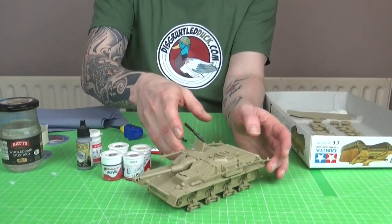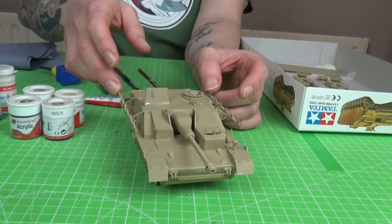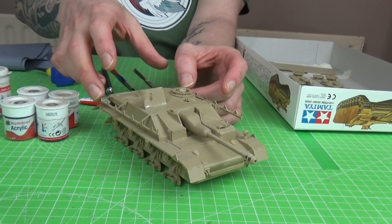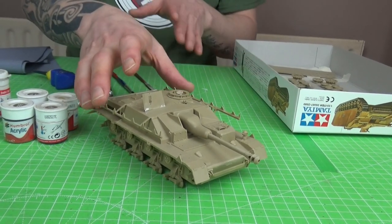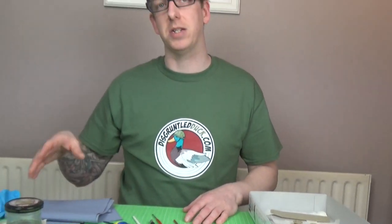Hey guys, welcome again, thanks for joining me. It's been a while since we did the how-to-build-a-model-tank video. Now we're going to do how to paint a model tank. If you followed that video, fantastic; if not, I'll put a guide up. The point of this is we're going to use the minimal amount of equipment possible - the minimum of paints, not anything fancy; basically what you get in a starter kit.